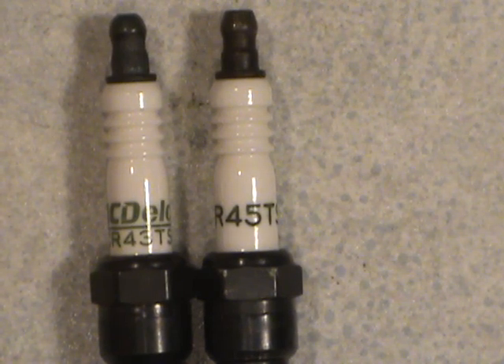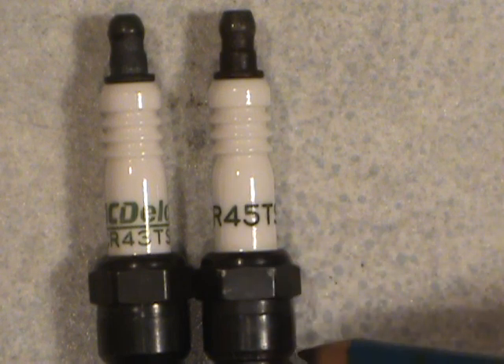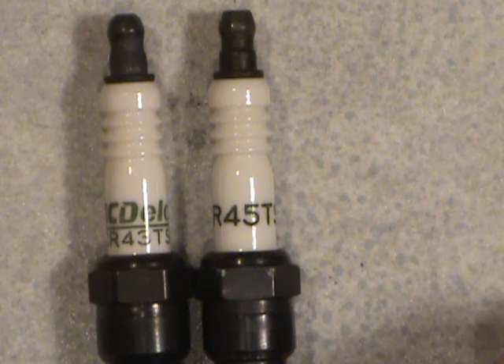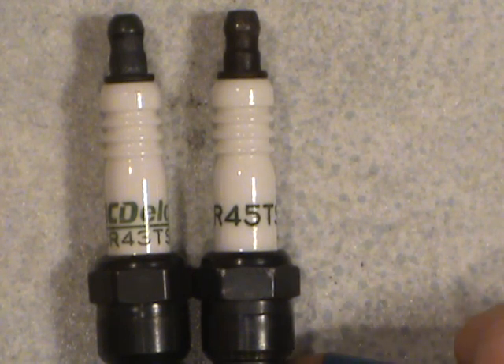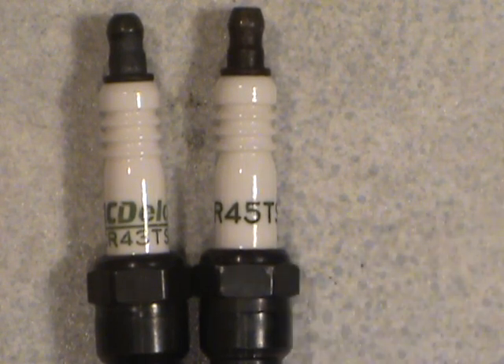Before I go, always make sure that even if you think you have the right crossover plug, check the length of the spark plug threads. Some engines need a longer threaded portion sticking into the engine, and some need a shorter one. You won't damage anything by putting a shorter threaded plug into a longer threaded cylinder head, but if you put a longer threaded spark plug into a shorter threaded cylinder head, you're going to have piston and valve problems.